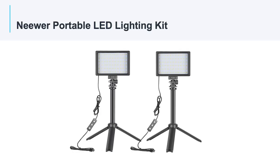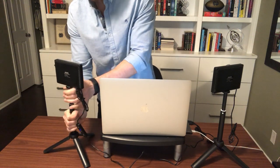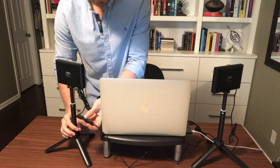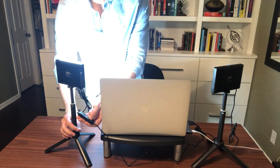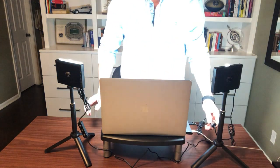Up next is the Neewar Portable LED Light Kit. It comes with two small light panels and adjustable tabletop tripods. Ideally, you would adjust the height of these lights to about the level of your camera and put them on each side of your computer. You can power the lights by plugging them directly into your computer's USB port or directly into the wall.